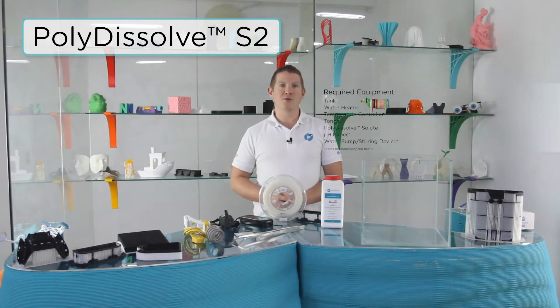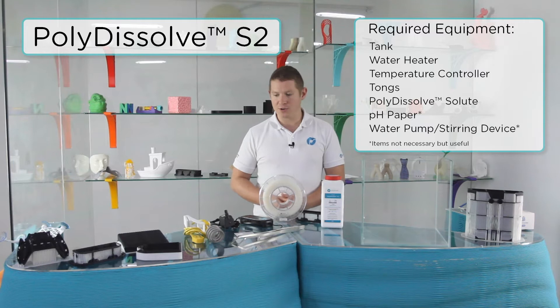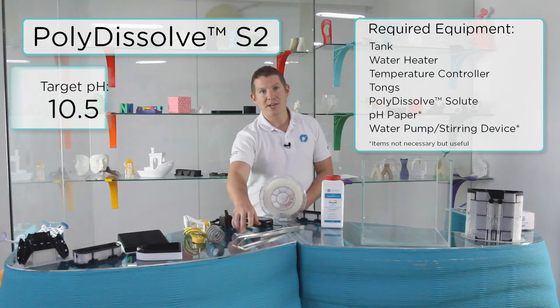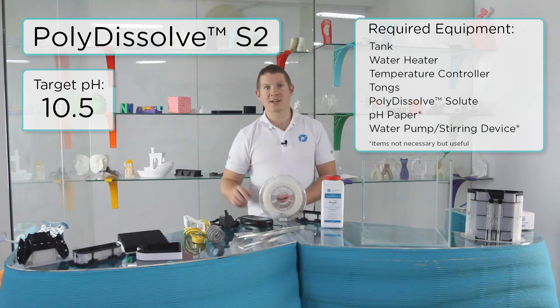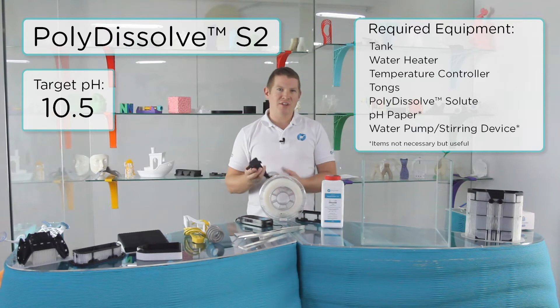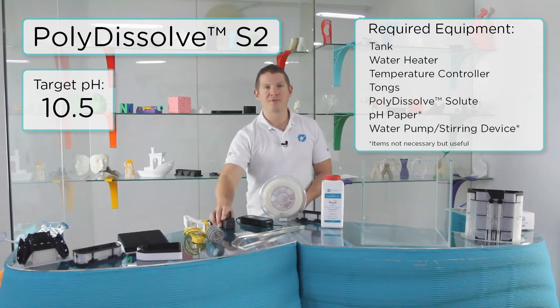To dissolve S2 you will need some additional equipment including a water heater, a temperature controller, some pH paper, some tongs, and to expedite the dissolving process, a water pump or stirring device. However, this pump is not necessary to dissolve the support.